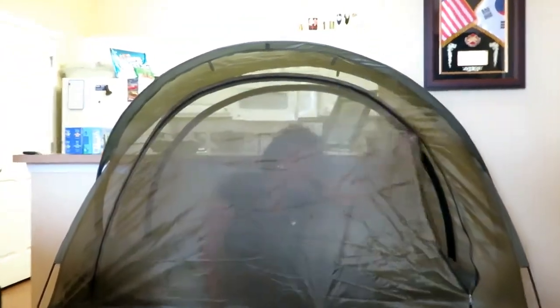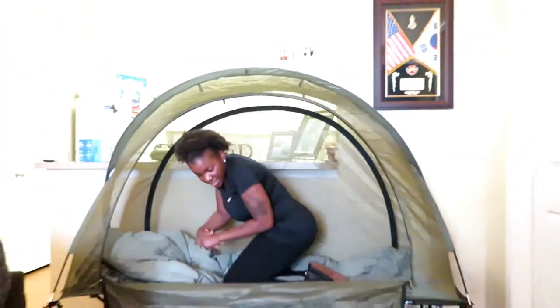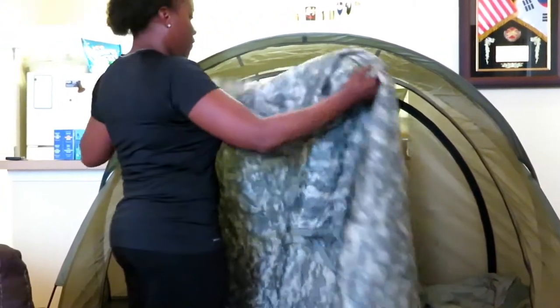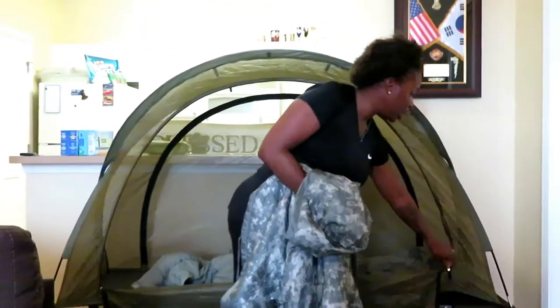That's pretty cool. I can actually stand on my knees and be able to do whatever inside. It's made of polyester mesh fabric, and if you wanted to, you could cover it up.